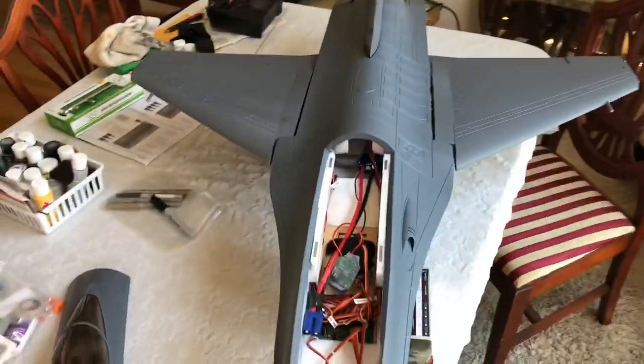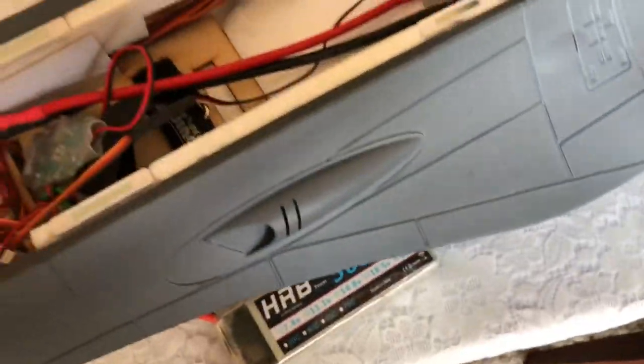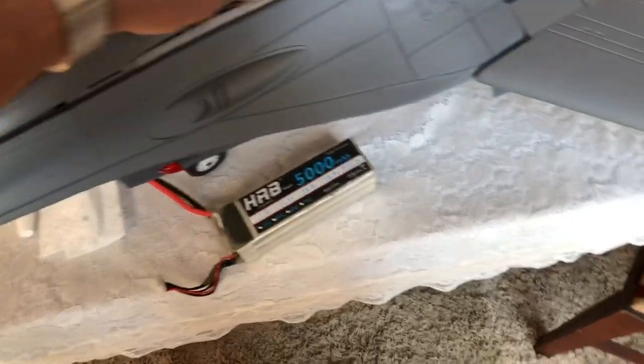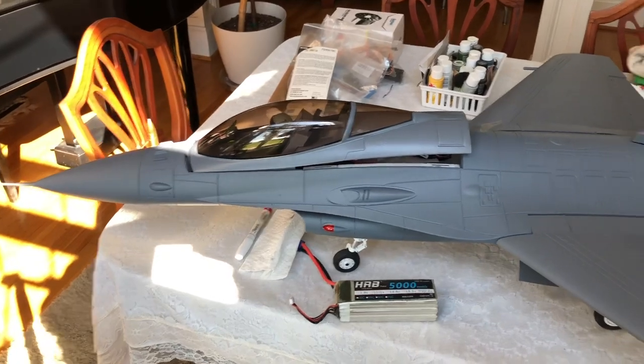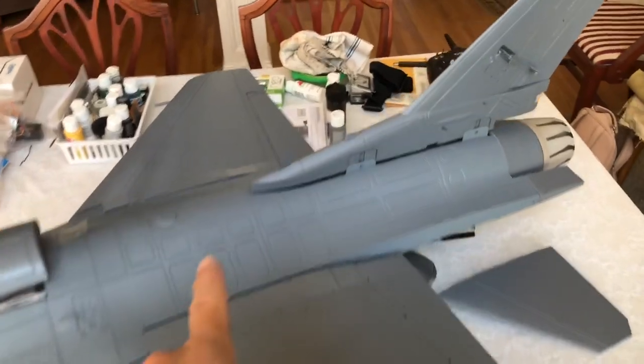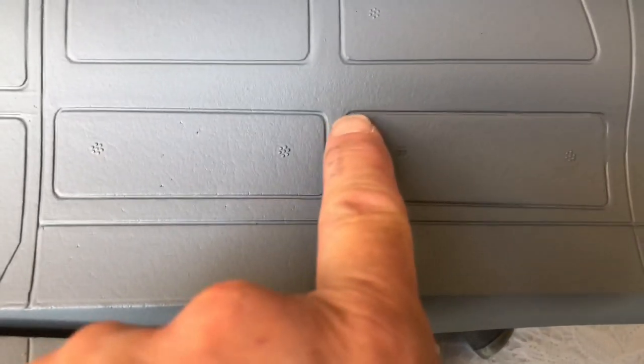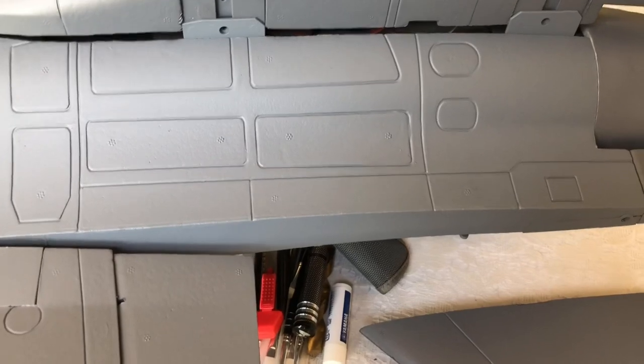I'm going to do another coat on the fuselage, just letting this one dry really well first. The main reason I'm doing the fuselage again — it looks really good, you don't even see those stickers. If I zoom in, that sticker was right here — you vaguely can see where it is, which is great. About a foot away, you don't even see it. Definitely going to paint this again, primarily because I'm not sure if it's just not cured enough.